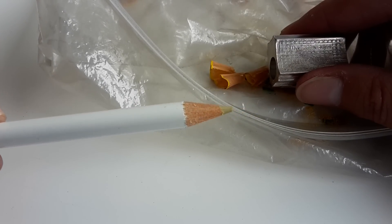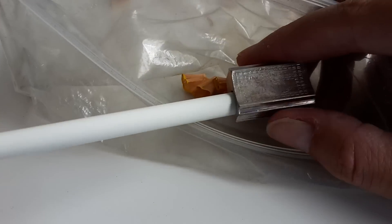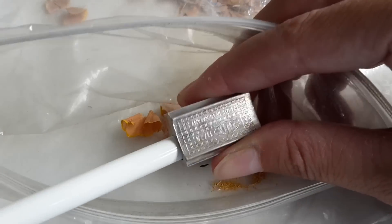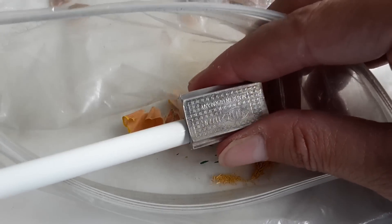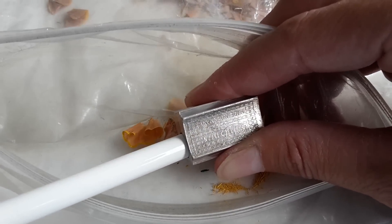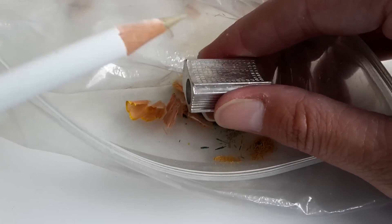My Tombow pencils do pretty well too, and I only need a couple of turns to make this point very sharp. Look at that!